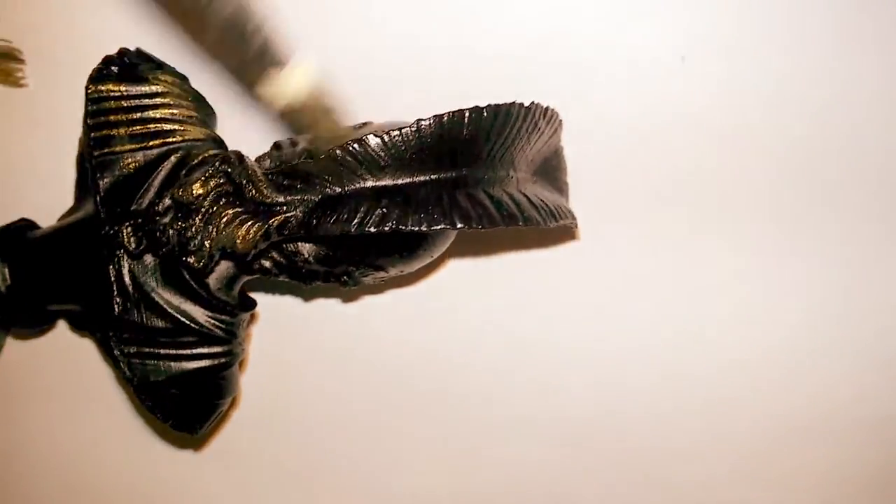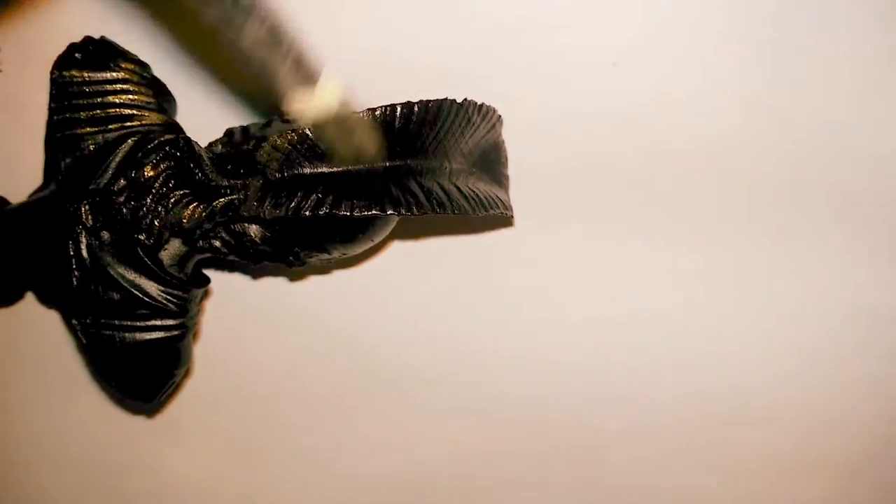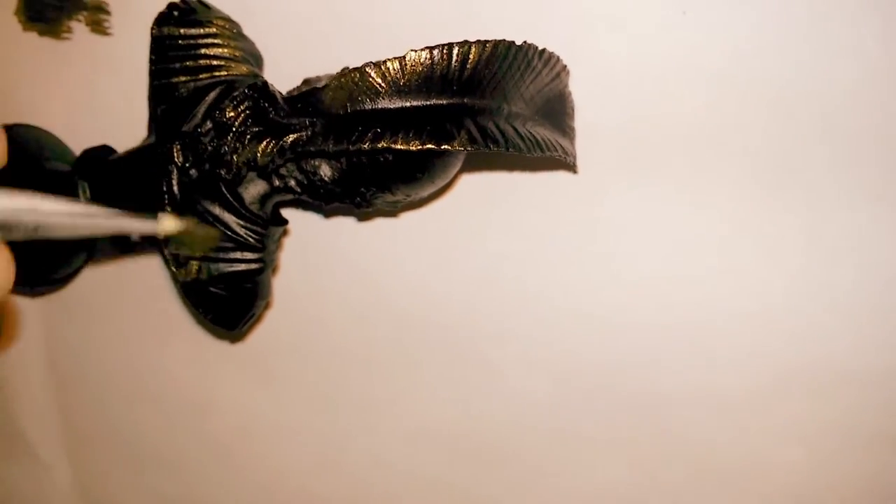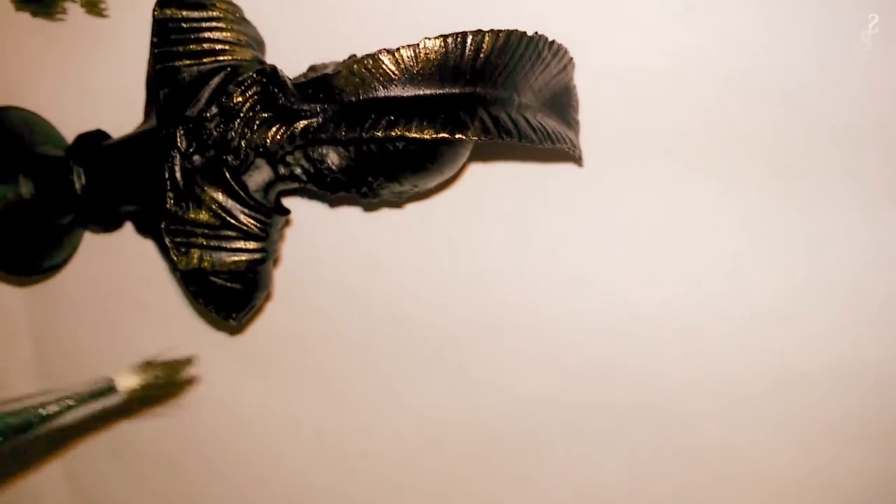Those high points would be the parts on a real metal model that would be well polished, while the parts in recesses would obviously not be so well polished — they'd tend to be tarnished and much darker in colour. Hence the reason for painting it black first.